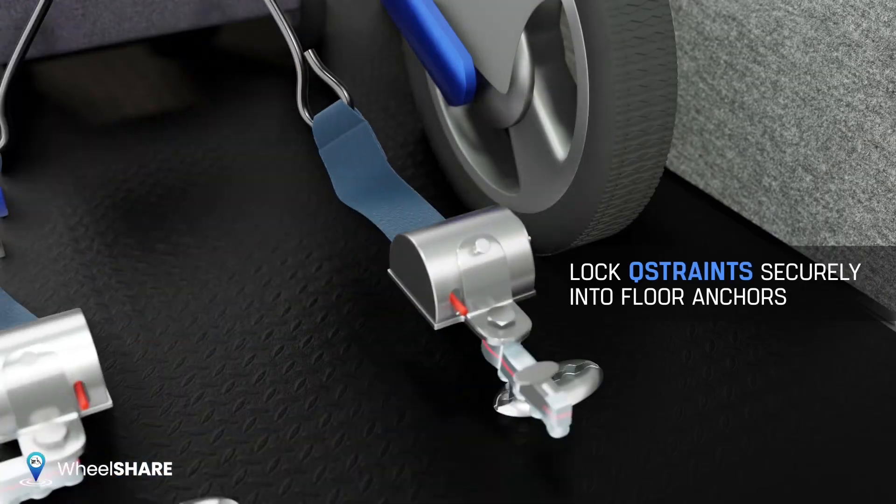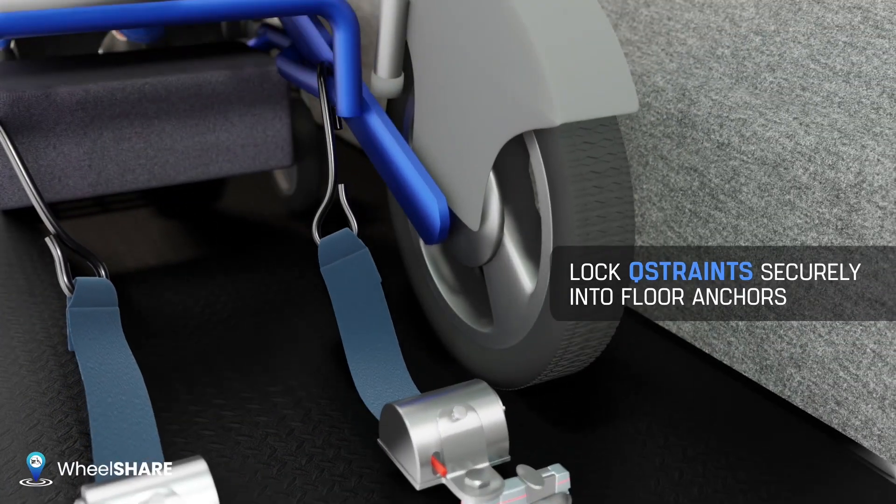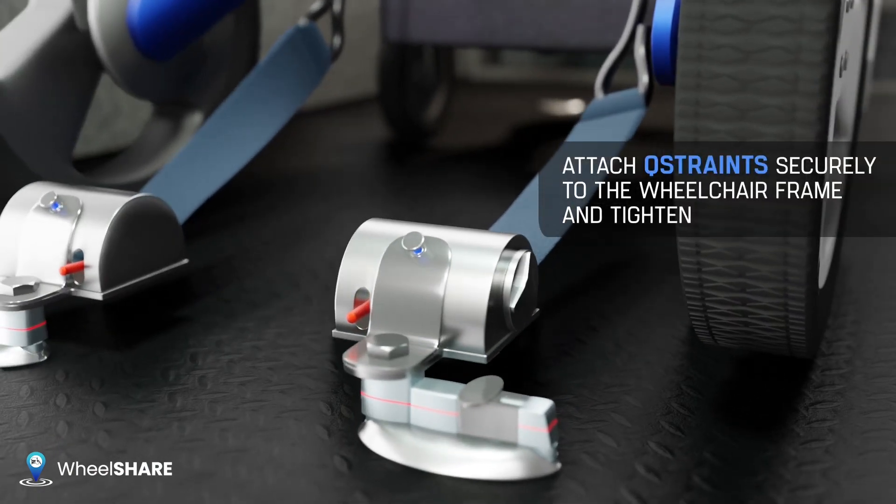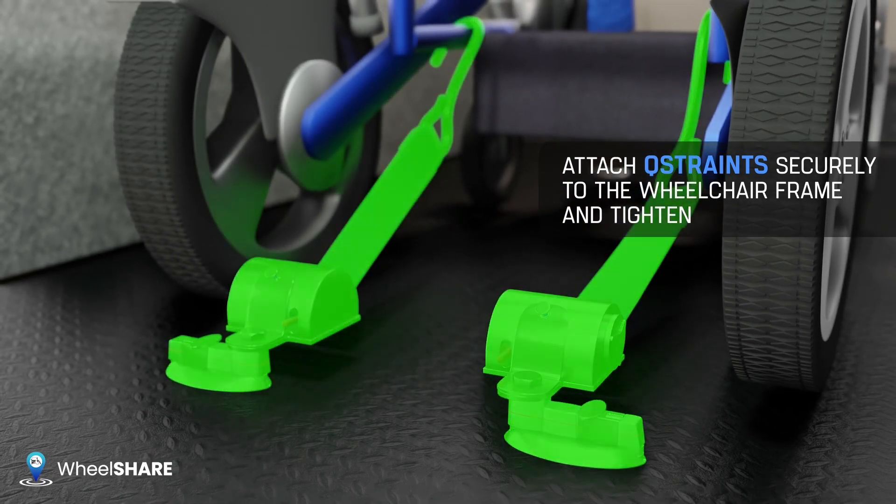To ensure your passenger is secure, lock all four Q-straps securely into the floor anchors. Attach all four Q-straps securely to the wheelchair frame and tighten.